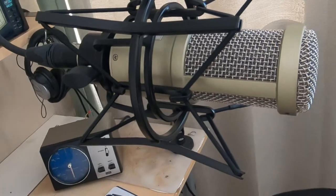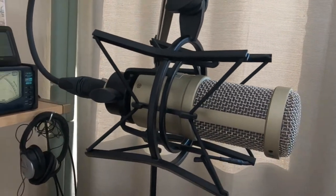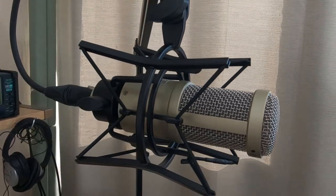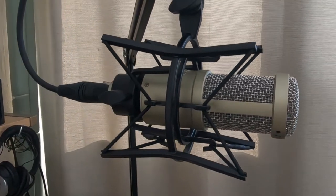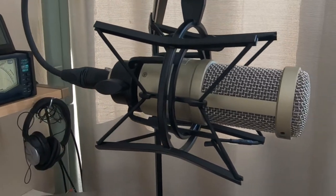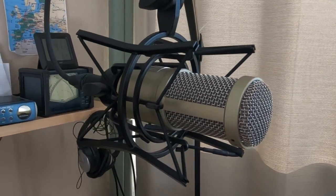So this is just a quick look at the shock mount if anyone's interested in getting one. Check eBay, check your local music store — possibly they have a second-hand one they don't need anymore. And when it gets a bit busier, I can do an actual radio check and see if it makes any difference.